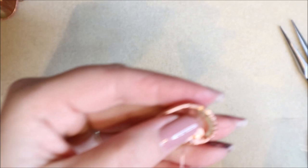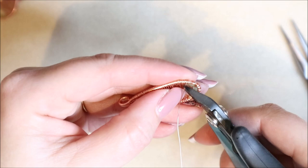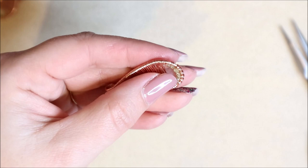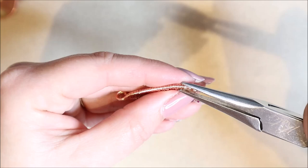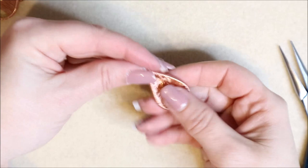Bring the wire around the outside of the frame, give it a little squish with pliers, then cut with the flush side of the cutters right up to the frame. There'll be a tiny little edge sticking out — just use the chain nose pliers to tuck that edge in neatly.